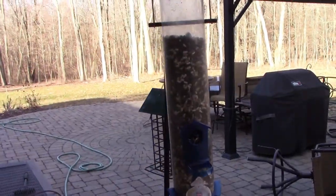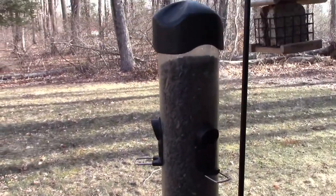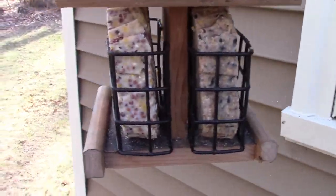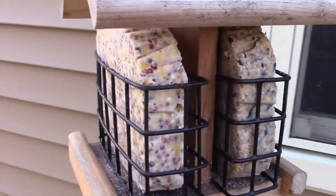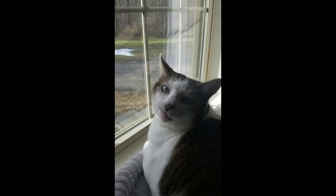First thing I have to do is fill the bird feeders. It's only 18 degrees out, even though it's close to spring. I got to get the suet filled too, because the woodpeckers — if you don't feed them, they'll be going on the side of the house and keeping me awake. I fill these for my ladies.